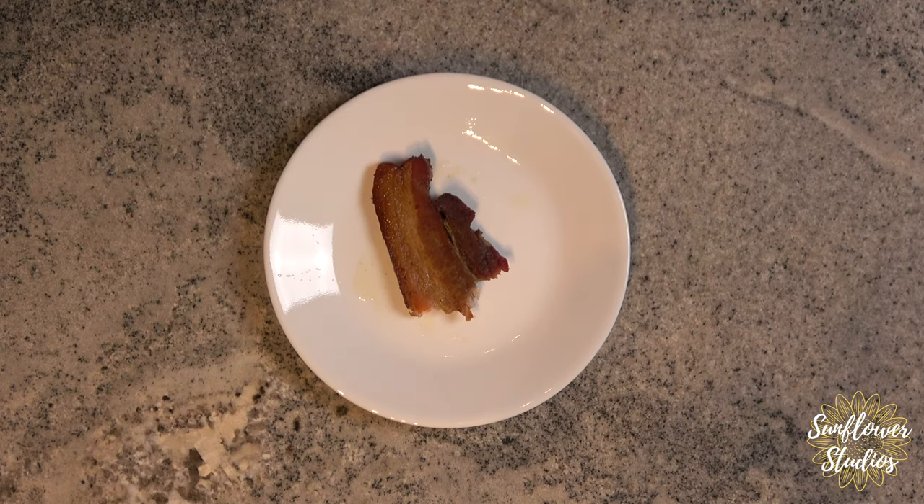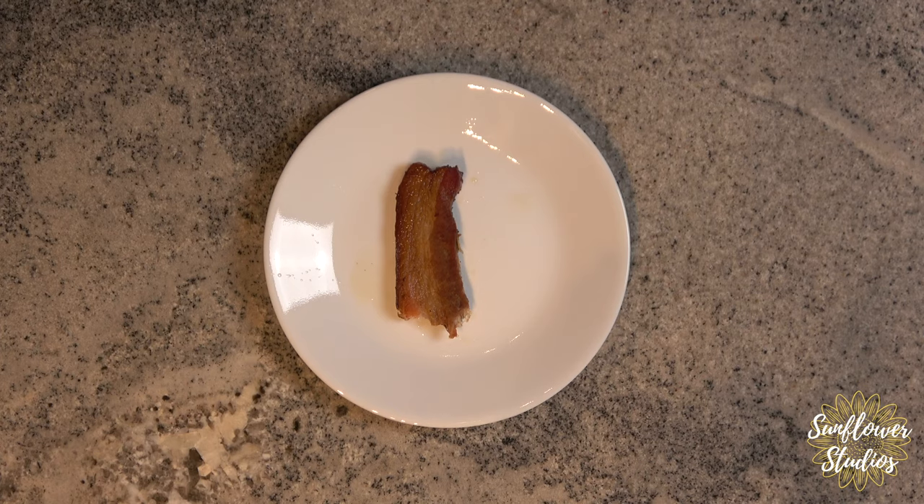If at all possible, try to make your own bacon. It is a lot of work but you end up saving money in the end and you get a better quality product than what you can get at the store. I hope you guys make this recipe. That is it for today's video — I hope you enjoyed it. Please give me a thumbs up and I'll see you next time.